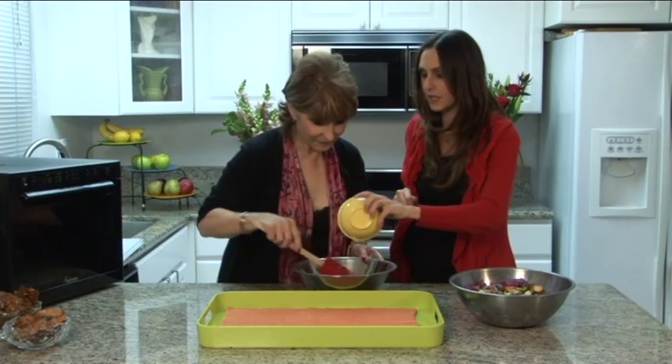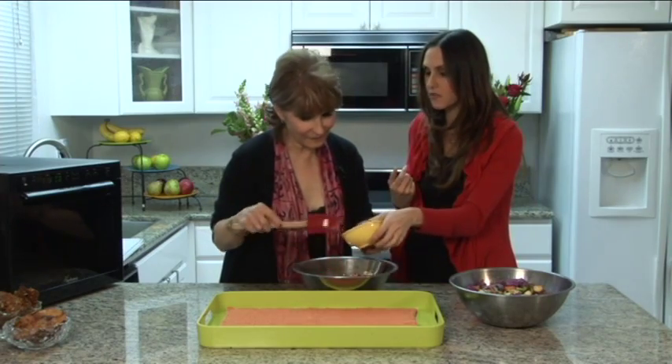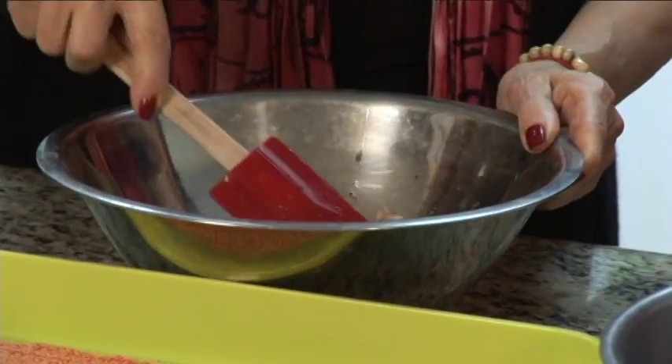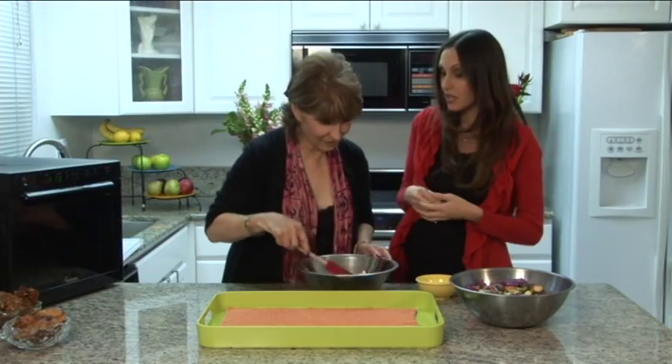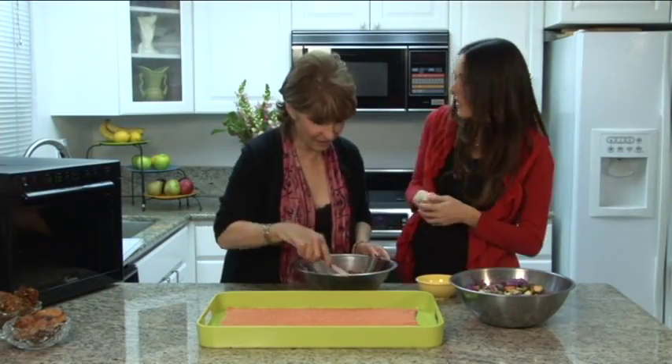Mushrooms are a great example because mushrooms absorb so much moisture. See, that looks beautiful. What this is going to do is it's going to come out just like a sautéed mushroom, but we're not going to lose any of the health benefits.